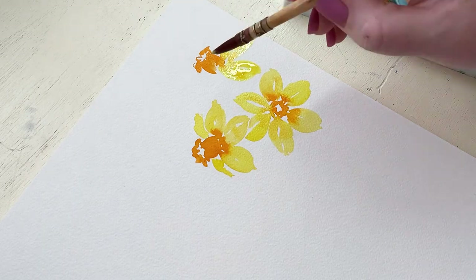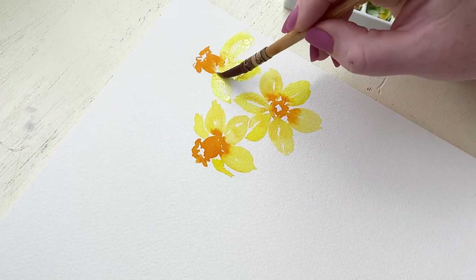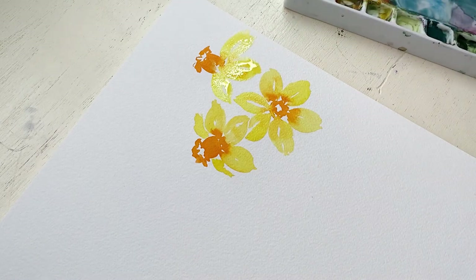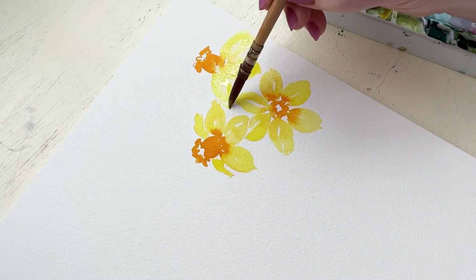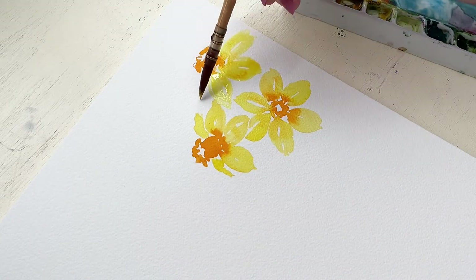This daffodil that I'm painting now is similar to the one we painted on the left, where the center is pointing upward and we're not going to be seeing all of the petals as they curve around the flower. I just wanted to show an example of one that's sticking straight up and again making that big beautiful center the star of the show.